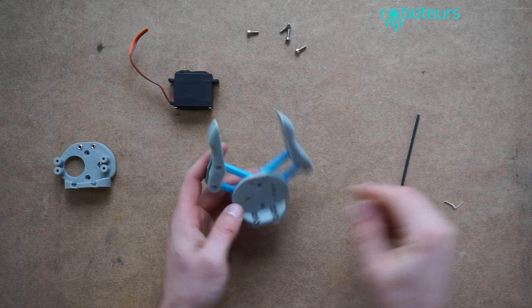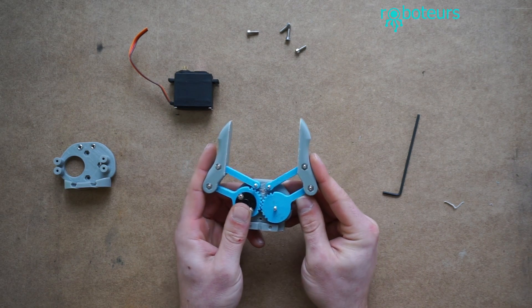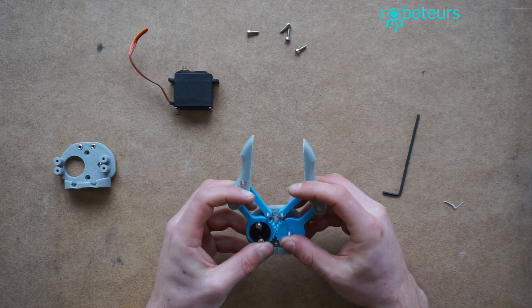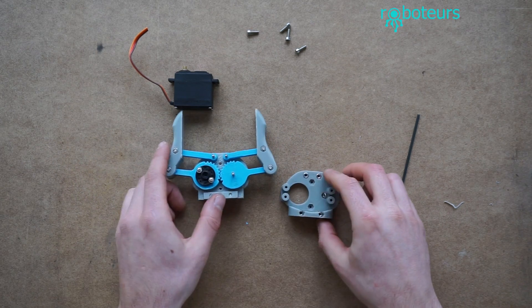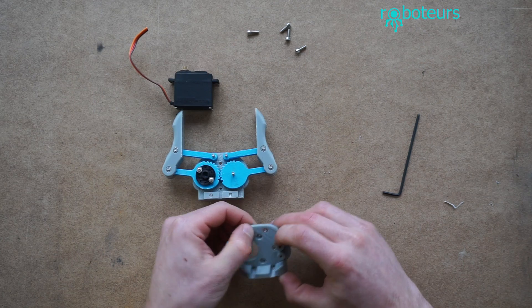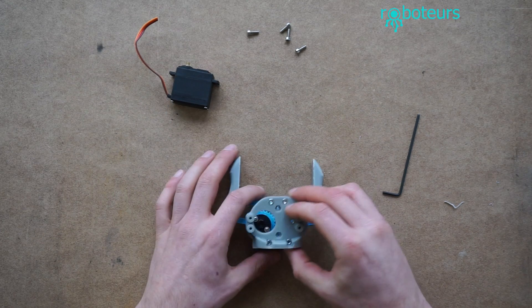Now you can see we have most of the gripper assembled. You can see this gear on the opposite side — you can kind of move it roughly like this just to see how it works. It's not going to hold itself together very well until we actually have the servo connected. So now we want to assemble this. I'd recommend flipping it and seeing if any of these screws fall out — those are going to be the ones you want to assemble first, just so you don't have to screw around too much with them.